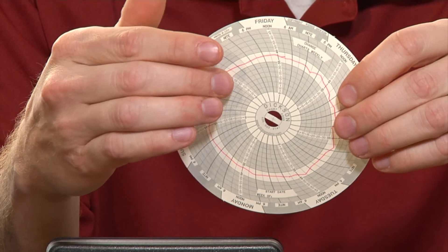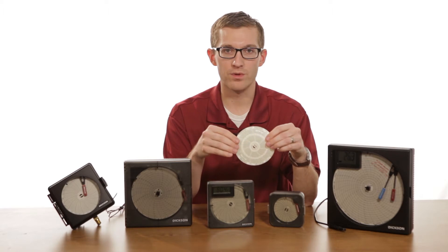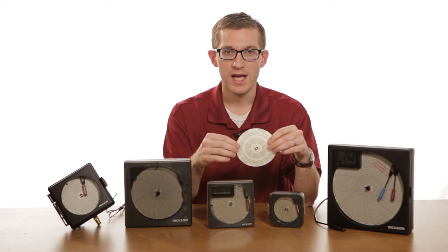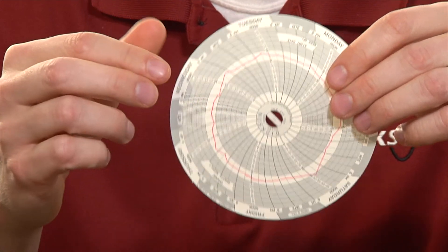You can keep these charts in a manila folder or an envelope, and when an auditor comes or your quality department wants to see what the temperature, humidity, or pressure was at a given time, you can just pull it out and point and show them that the red line was still in your acceptable range.